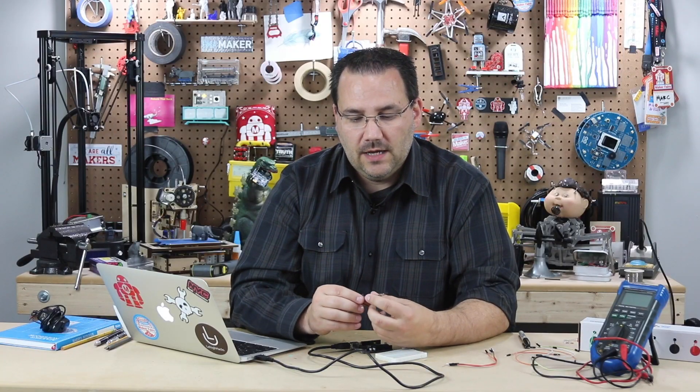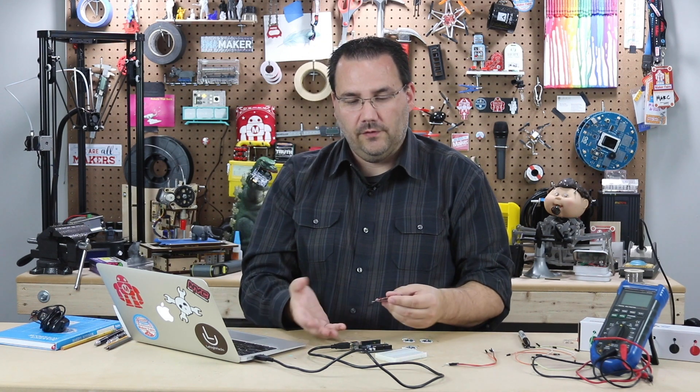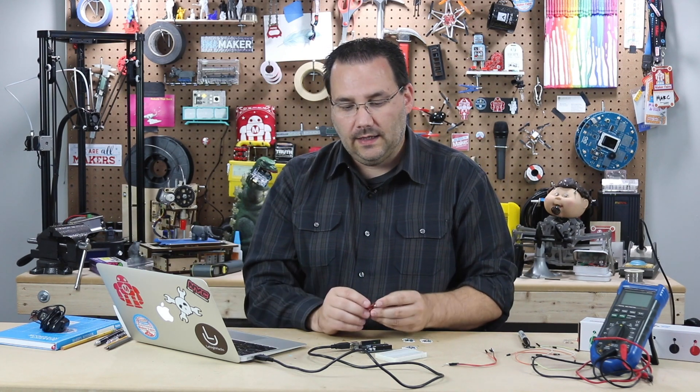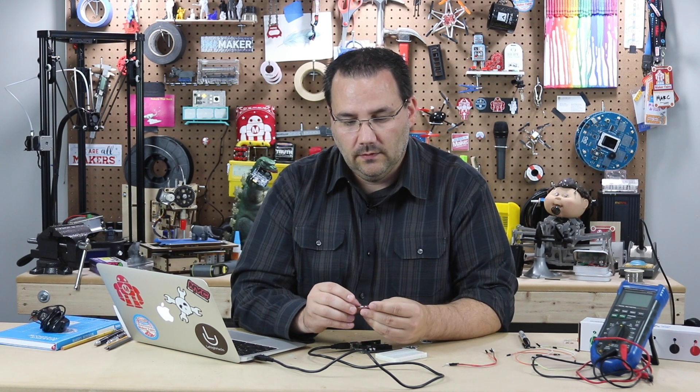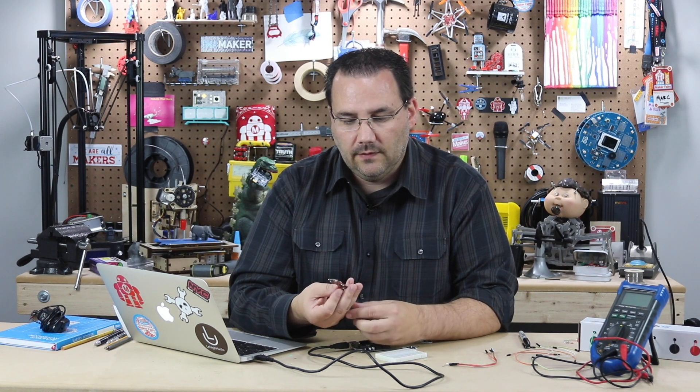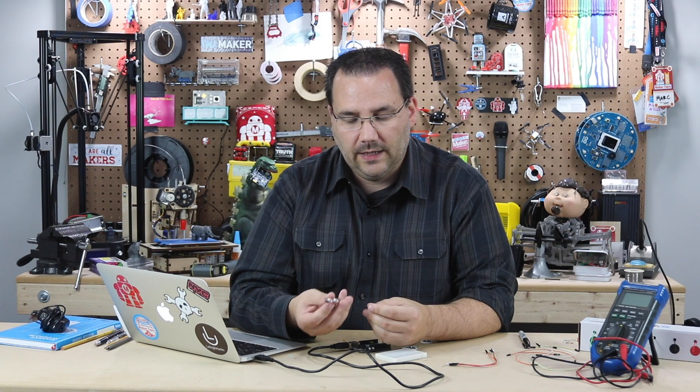Read the manufacturer's data sheets, because you can also run this off of a 9-volt battery and wire it differently so that you are completely disconnected. Please read the safety instructions, because this is really important — you do not want to get hurt, and certainly this is not how you would use it in a commercial application.